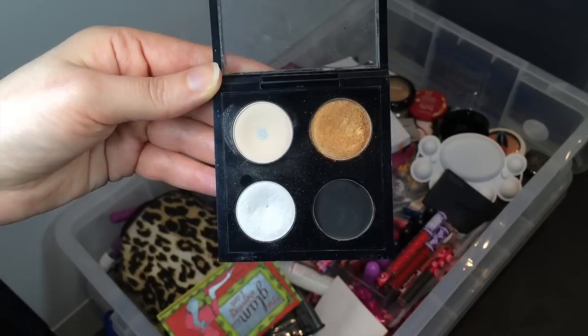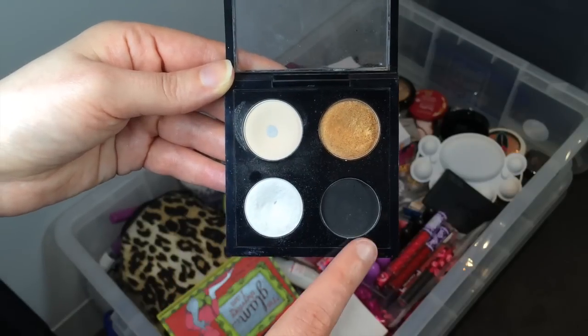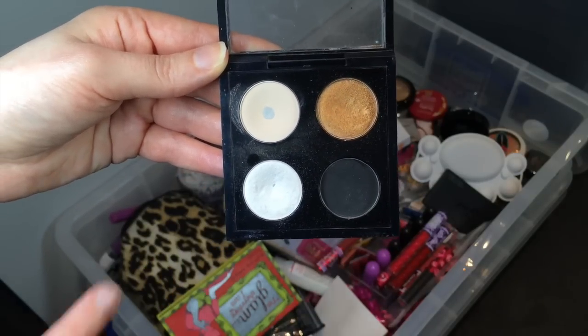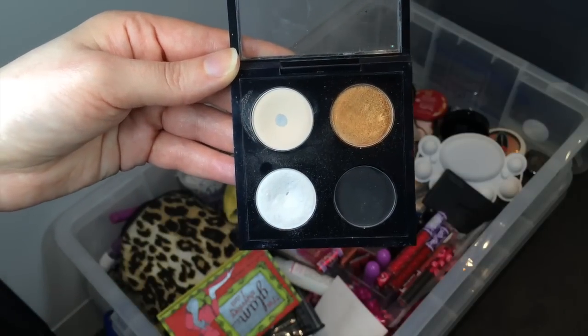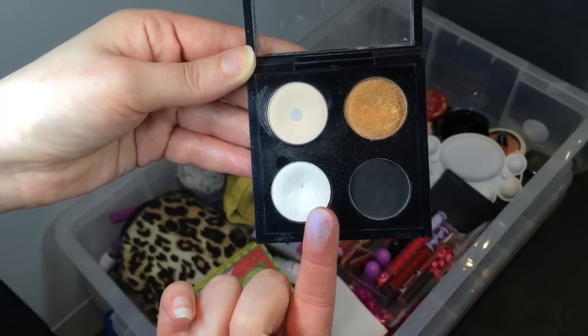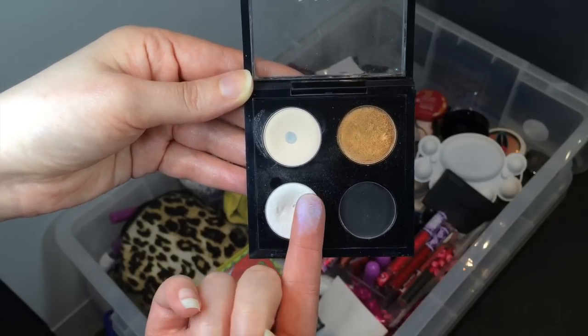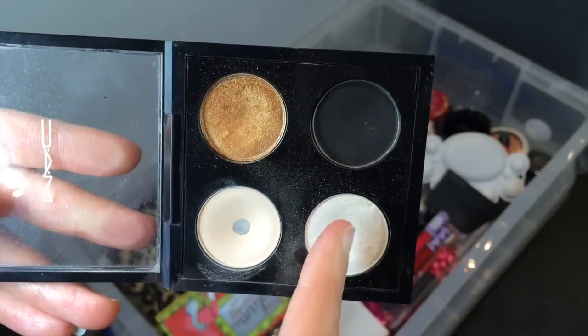I've got a little matte quad as well. This one has Amber Lights, Brulee, Vellum and Carbon. I don't use Carbon much anymore — it was my first black. Brulee is really good; it's not as pigmented as I like and a little dusty but it's pretty cool. And I absolutely love Vellum — it's a violet duochrome shade. It's great if you use it over a dark base or as an inner corner highlight for any purple look.